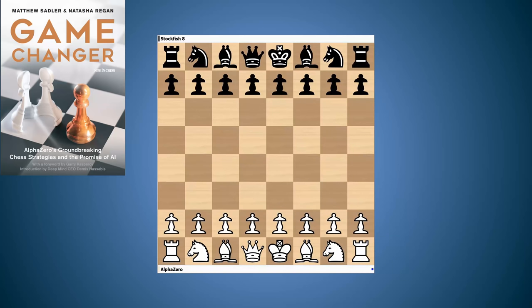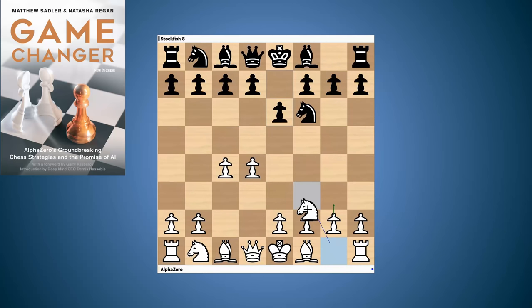This is the game with AlphaZero as White and Stockfish playing Black. The game started with d4, Knight f6, c4, e6, and now g3. Probably AlphaZero's favourite continuation in this position is to go Knight f3 and then g3, playing into the g3 Queen's Indian. There are actually a lot of similarities with the Catalan, which is introduced with g3. The line we're going to look at in this game could arise either from the 4.g3 Queen's Indian or from the Catalan.